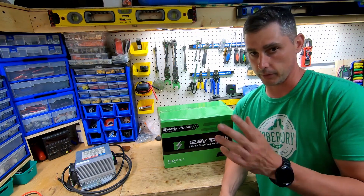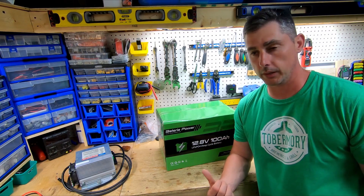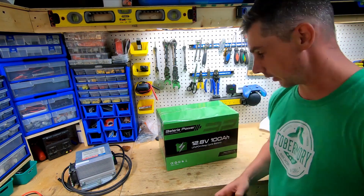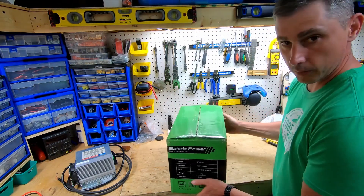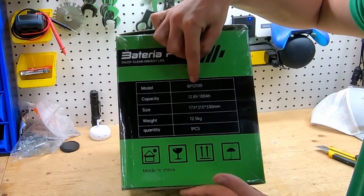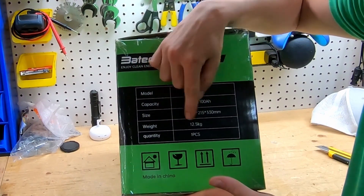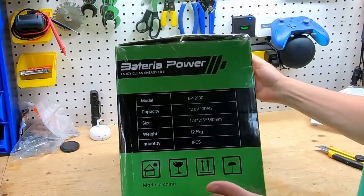I'm going to do the unboxing now in this video clip and then later do a full teardown, charging review, everything. So this is the Bacteria Power battery — this is their 100 amp hour battery powered by lithium iron phosphate, which is a great chemistry. On the box: model BP12100, capacity 12.8 volts, 100 amp hour, and the weight is 12.5 kilograms.